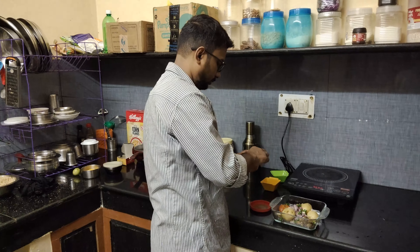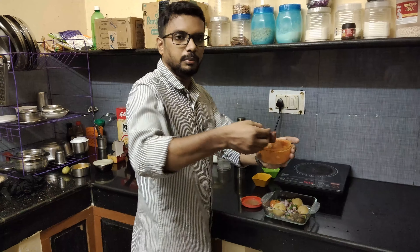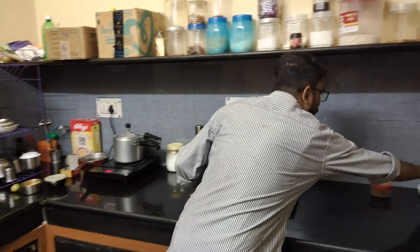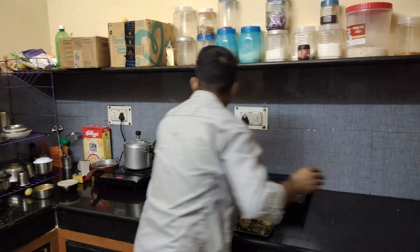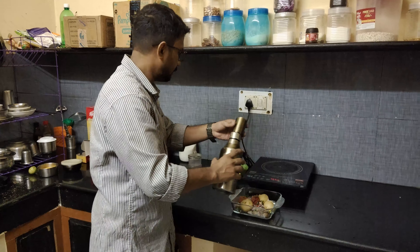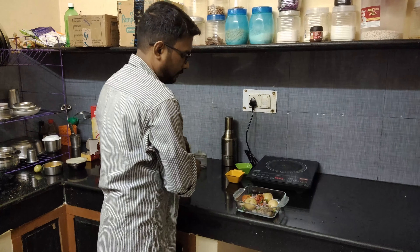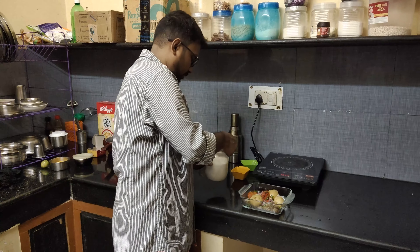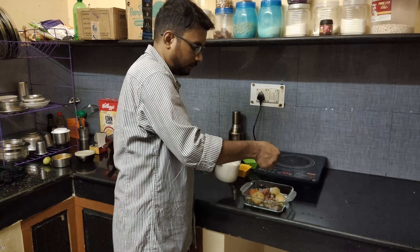Now add some mirchi powder, swadhanusaar, and finally add salt to taste.